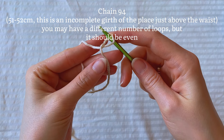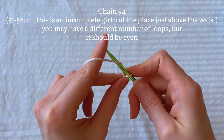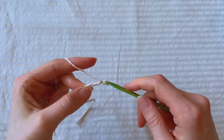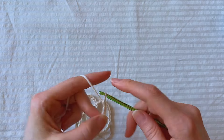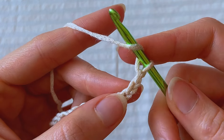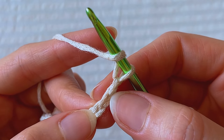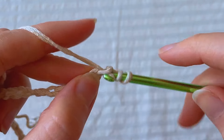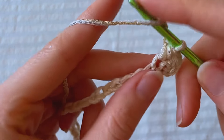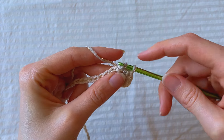Make a chain of 94 air loops — that's somewhere between 51-52 cm. You may have a value less or more; it's not the full circumference, just the measurement slightly above your waist. Add 2 more loops, yarn over, put the hook into the 3rd loop (the one on the hook doesn't count), grab the yarn, bring it out and crochet 3 times. Then enter the hook into the next stitch and crochet 3 loops together — that's a half double crochet. Crochet like this until the end of the chain.